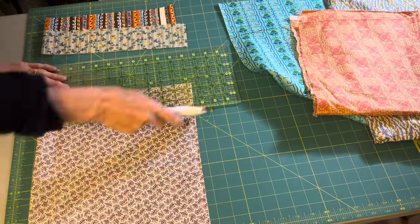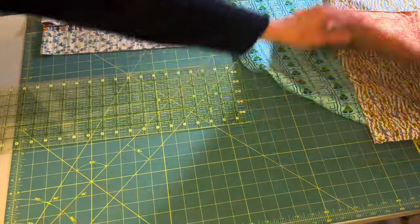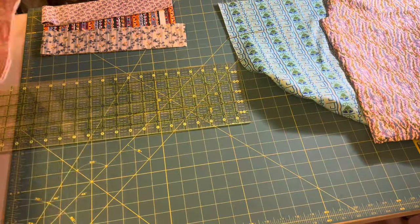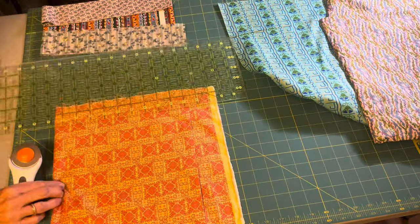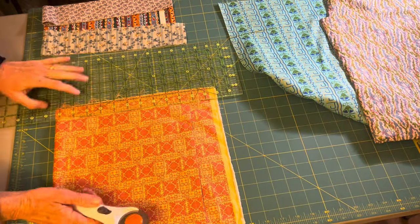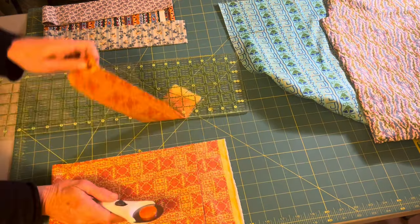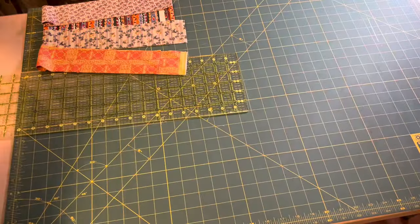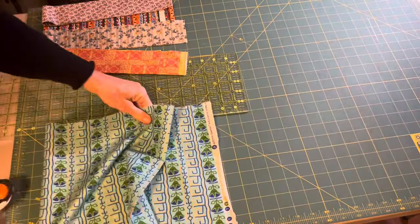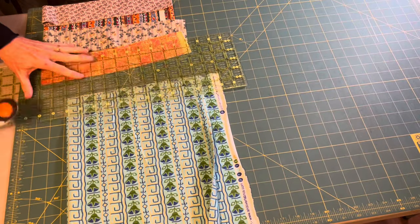I'm cutting my yardage the width of fabric at two-and-a-half inches, and for each block I am cutting six strips. With those six strips, I was able to get about two-and-a-half blocks, so I made two blocks and then had some leftover strips. I'll show you in a minute how I used those leftover pieces to make my blocks.